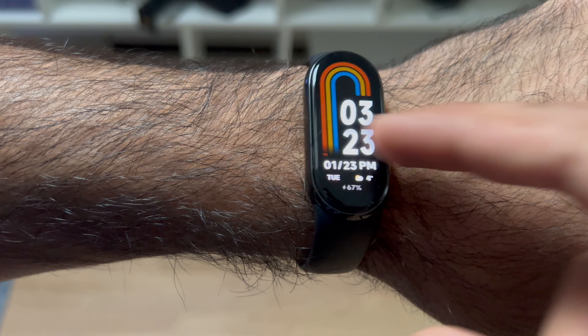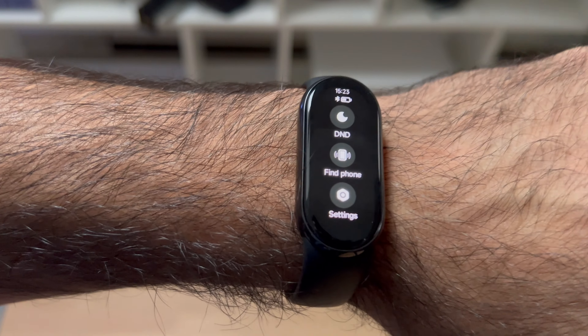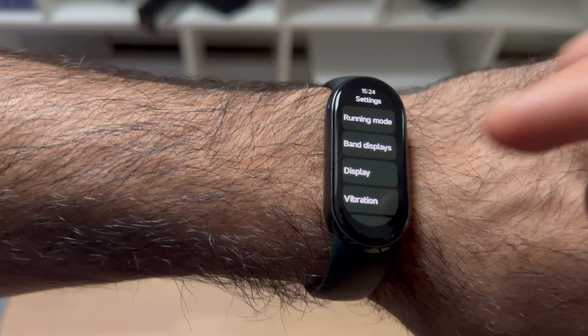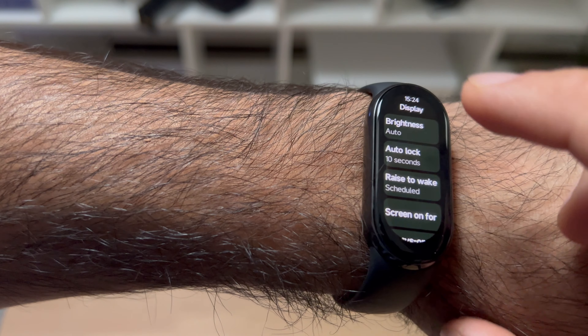Some other features: if you swipe to the left, there are options for do not disturb and you can find your phone — it'll actually play a sound on your phone. There's a settings menu with a lot of customization options. I changed the display auto-lock to 20 seconds, though I should probably set it to 10 seconds. I have the always-on display turned off to conserve battery as much as I can.